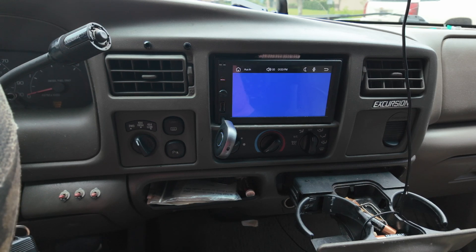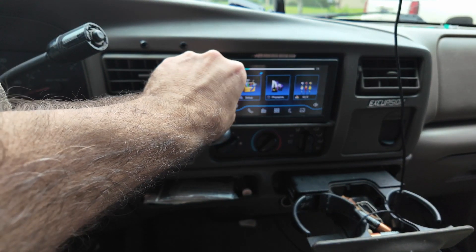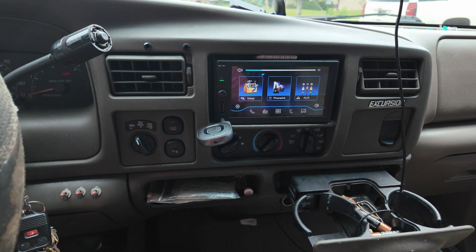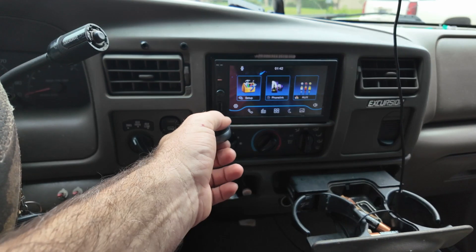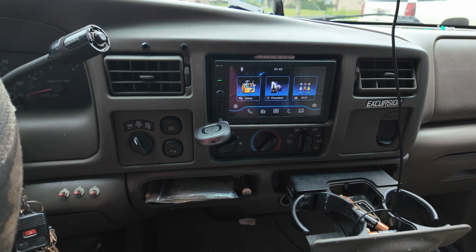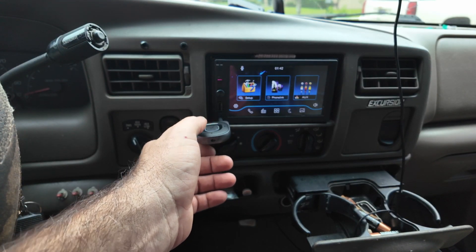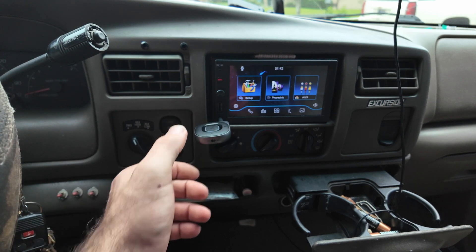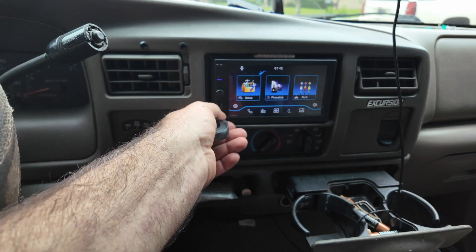We do have it hooked up to the radio now. We'll turn it up — I can't play too much of the music due to copyright, but you can hear the music is playing. You can skip songs and switch tracks using the controls on the device. We can pause and it just works as it is.